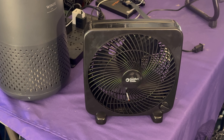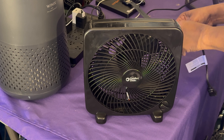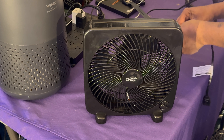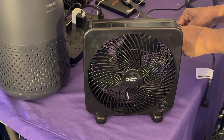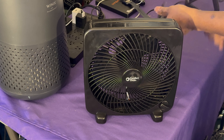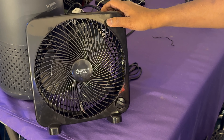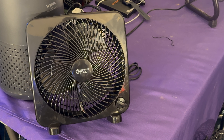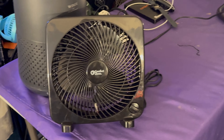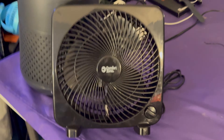I'm going to tilt it back so y'all can hopefully hear the wind stream. Getting it plugged up now. Unfortunately I'm not able to put the flash on — I do apologize for the inconvenience. I know it's an all-black fan, but it is what it is.